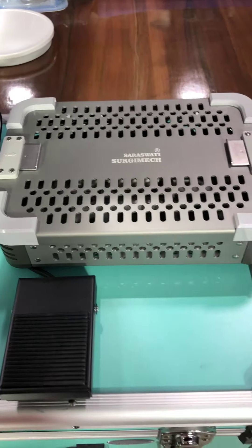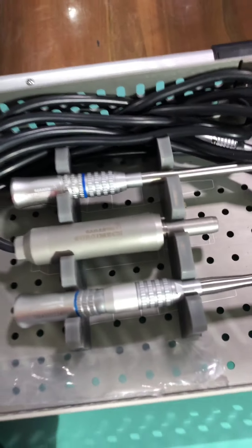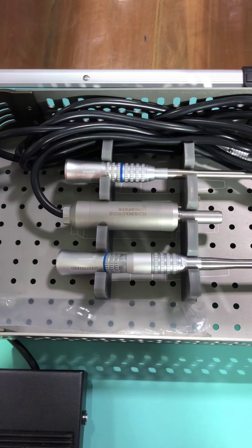This is our third box. There are 2 adapters and 1 laptop.